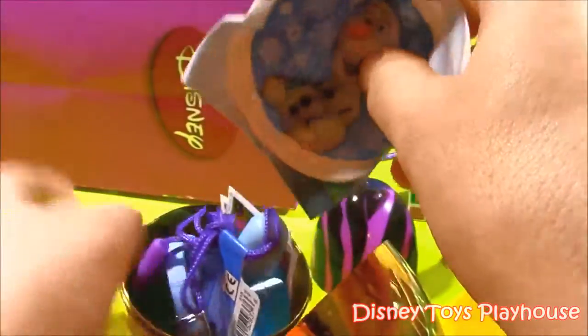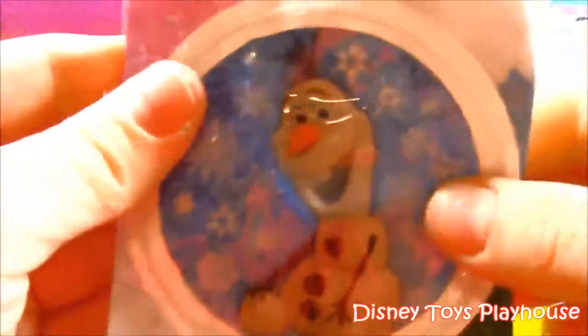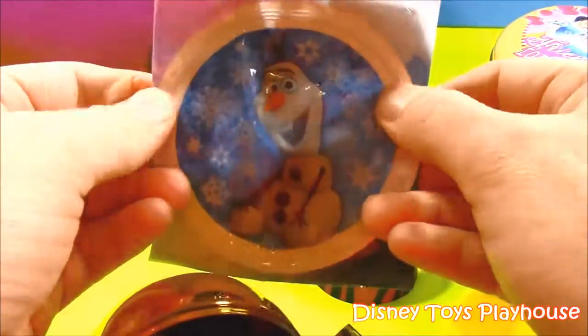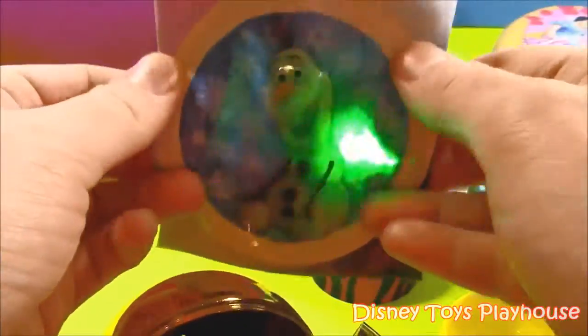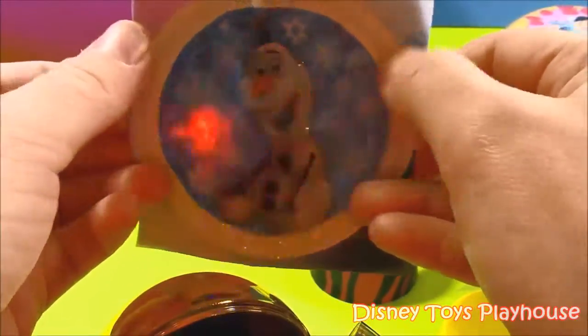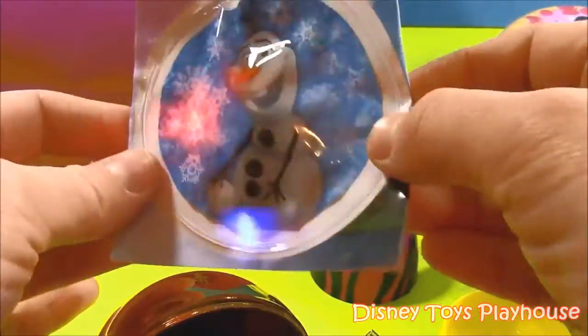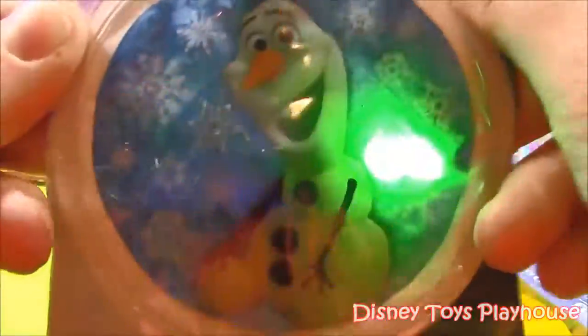Look at this — it's an Olaf little Dazzler. It's like a little Olaf sticker you can stick on your backpack or your shirt. The best part is it's got little lights. Especially if you're walking in the dark or riding your bike, it's pretty good to put it on so people can see you. It's Olaf — one of our favorite Frozen characters.